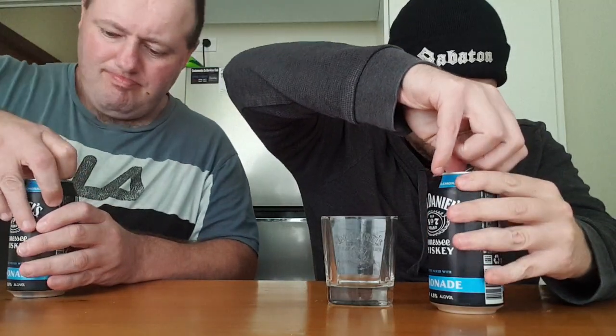Imported from the USA, this one. Oh, that's where Jack Daniels is from — from Tennessee.